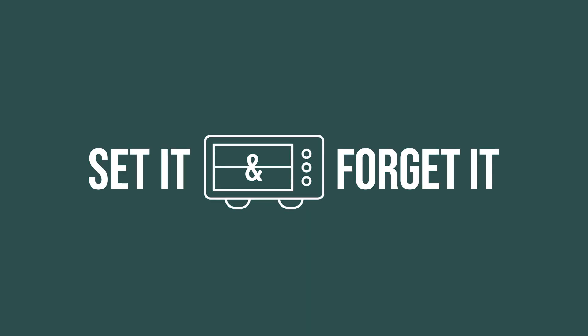How many of you guys remember that infomercial? Raise your hands. Let me see them. You're old. You're old. You're old. Just kidding. Me too.